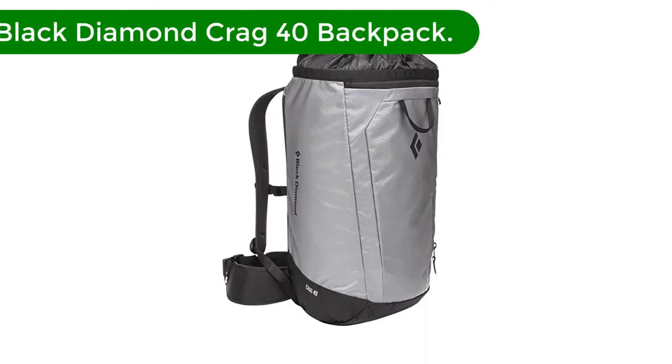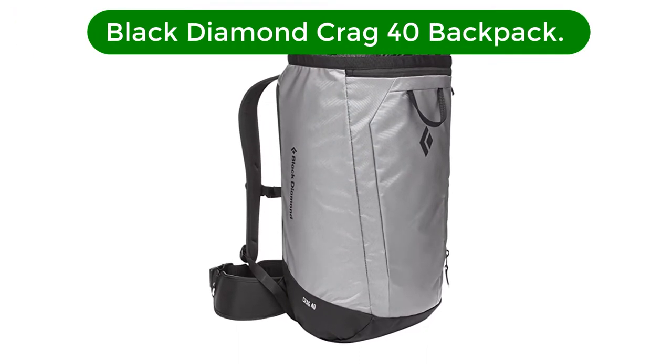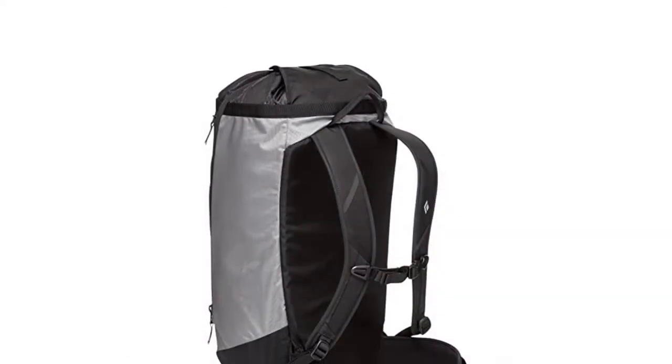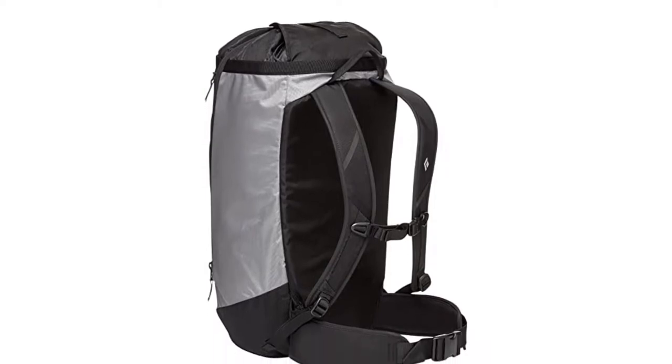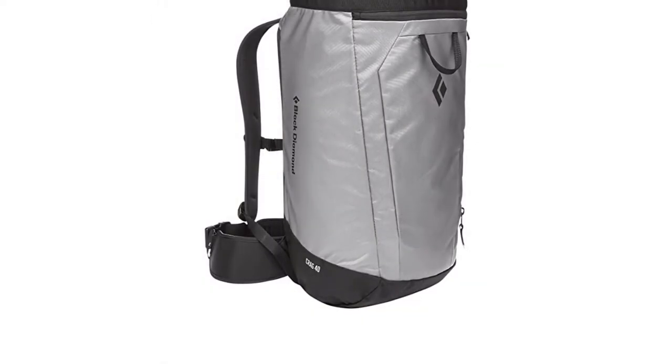Number 1. Our top pick is the Black Diamond Crag 40 Backpack. I've used Black Diamond's Speed 40 bag for years and loved it, so I was excited to check out the Crag 40. The main difference between the two is that the Speed 40 is made for alpine ascents of mountains, whereas the Crag 40 is designed for shorter distances.